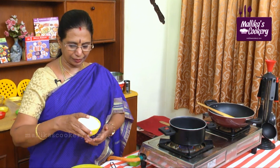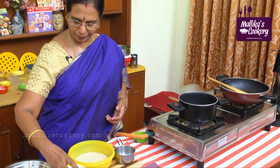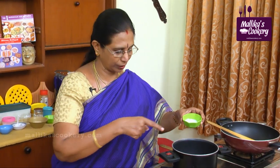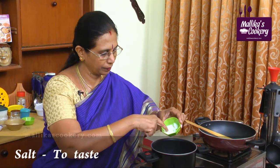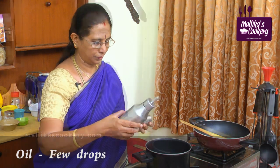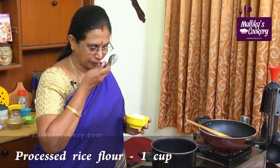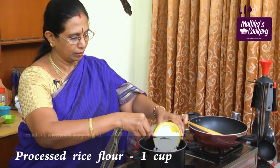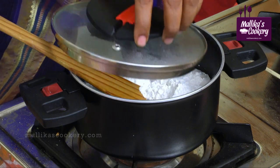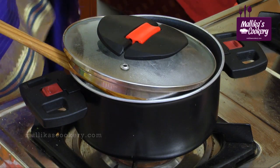Here I have the processed rice flour. For this, the measurement is if you are taking one heaped cup, use one and a quarter to one and a half cups of water depending upon the flour, with a little salt. Water is boiling. You have to pour the measured flour in the center, insert it like this and close it. Keep it for seven minutes.